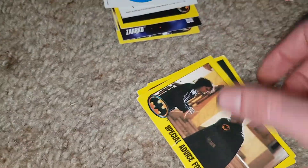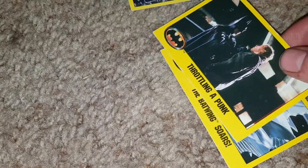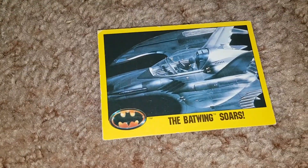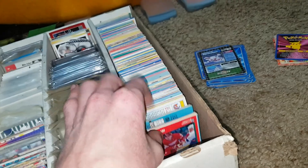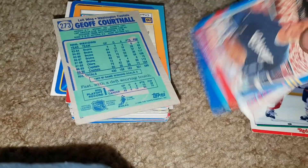They're all upside down, so we flip them over and then these ones are upside down too — all different directions. There's special Batman advice: throttling a punk. The Batwing soars — cool. So there are Batman cards and some Marvel cards. We've actually barely gone through this thing. Number 336, so hopefully it's not going to take too long.